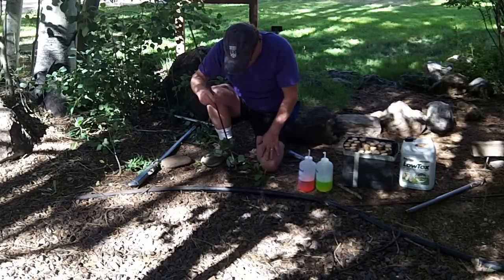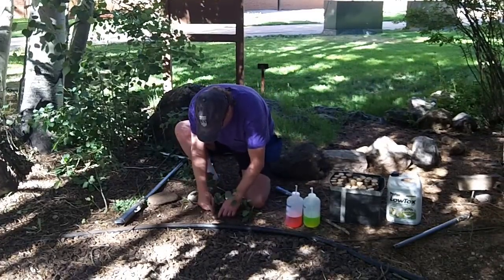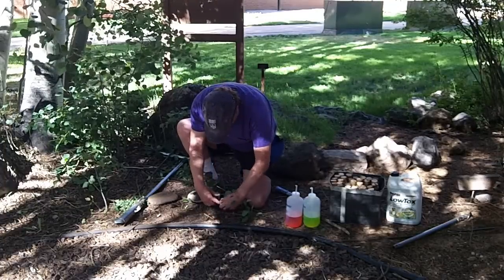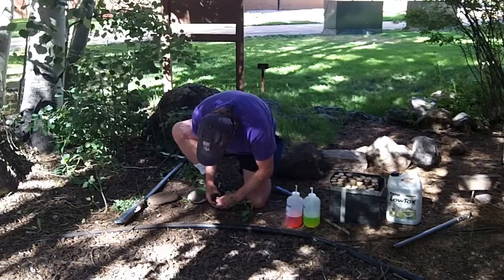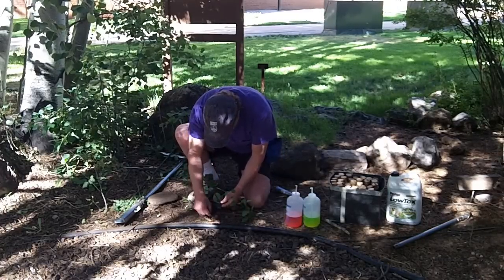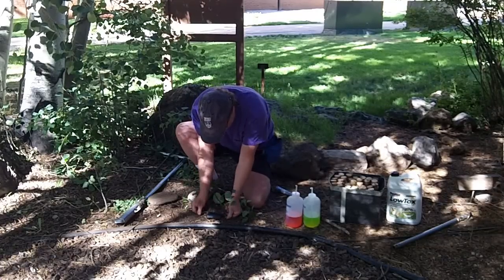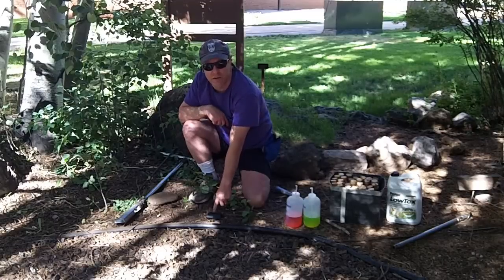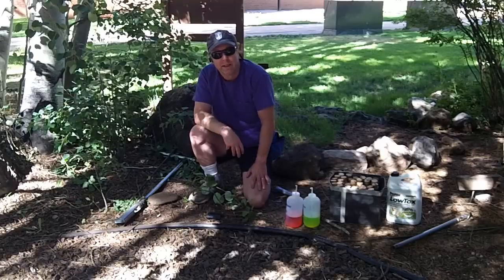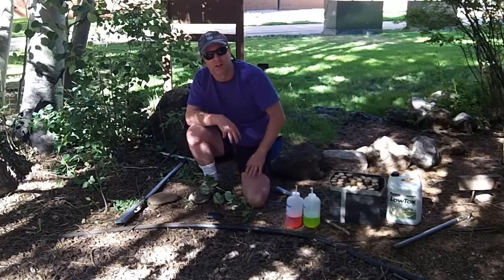These traps will stay in the ground for easily three or four years. You can come back every year and just open them up again new. I'll put this top on. Once it's in place, I simply remove the cork and put the top on. You can use any color top you want — we use black because it's really hard to see. These are wonderful to use in places like national parks where you don't want anybody to know that your pitfalls exist.